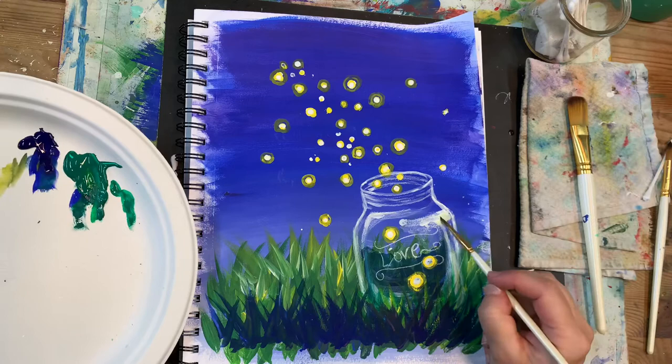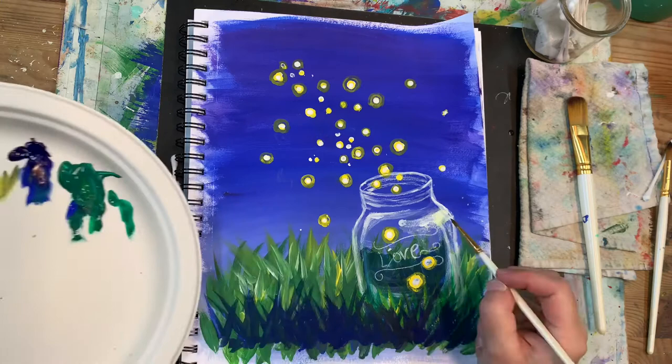I'm deciding to add a little bit stronger reflection, a light reflection, into my glass jar and make it a little less transparent.